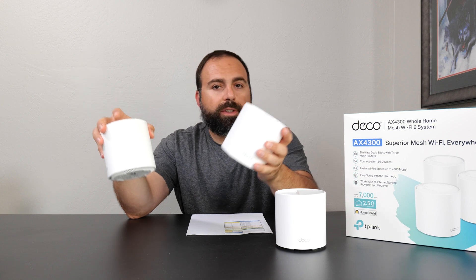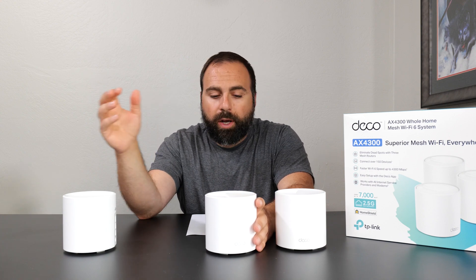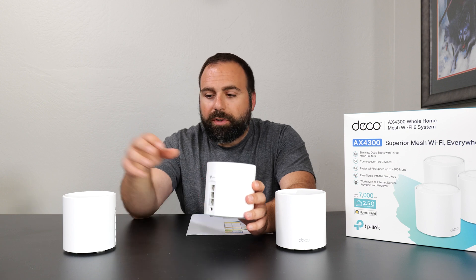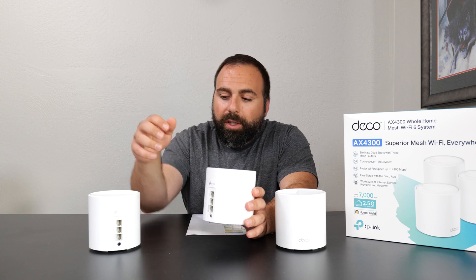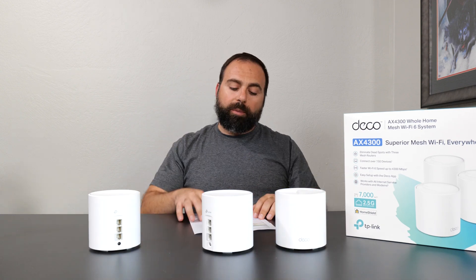Now jumping to wired backhaul — this is essentially the same as wireless backhaul, except there's an Ethernet cable connecting the secondary unit to the primary, and you can have a switch in between if you want. We could see we got really good speeds for Wi-Fi 6 — basically the same as the single router configuration. But for Wi-Fi 6E, even though the speeds are really, really good, it's not the same as the single router configuration. The reason is you only have one fast 2.5 gigabit port — the 2.5 gig end up connecting into the 1 gig port, and it operates at the slower of the two, capping you to gigabit speeds.